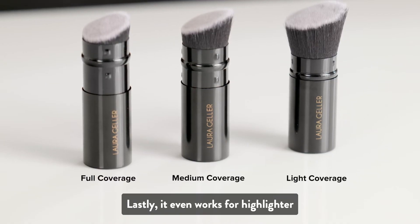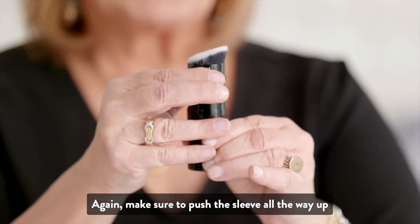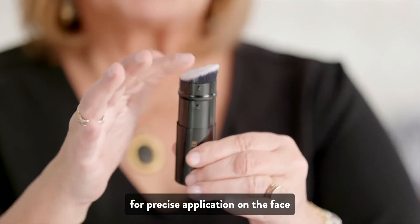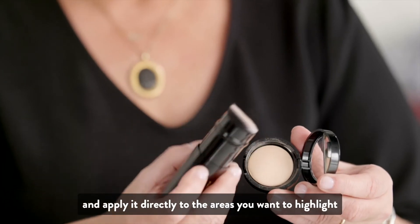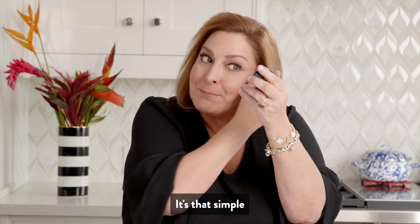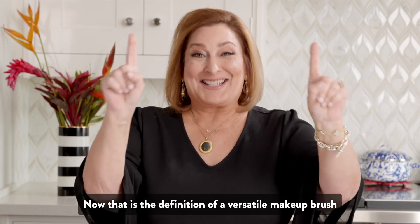Lastly, it even works for highlighting. Make sure to push the sleeve all the way up for precise application on the face and apply it directly to the areas you want to highlight. It's that simple. Now that is the definition of a versatile makeup brush.